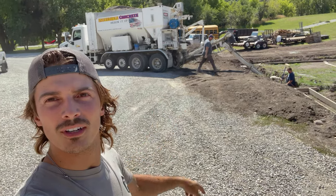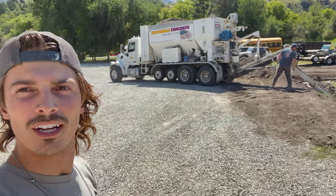We've got truck number two — just showed up with the rest of the concrete, so we're getting back to work.